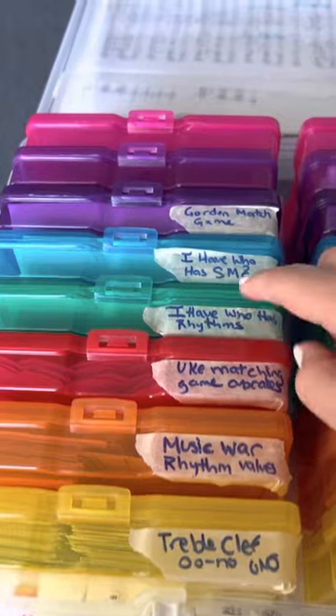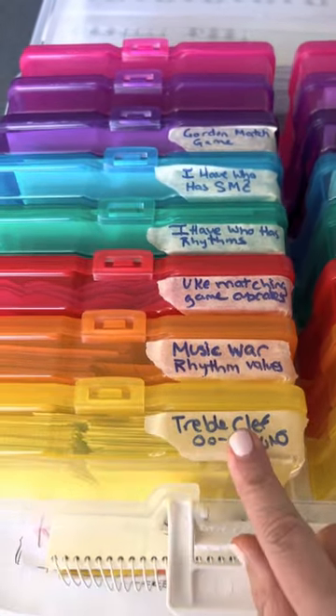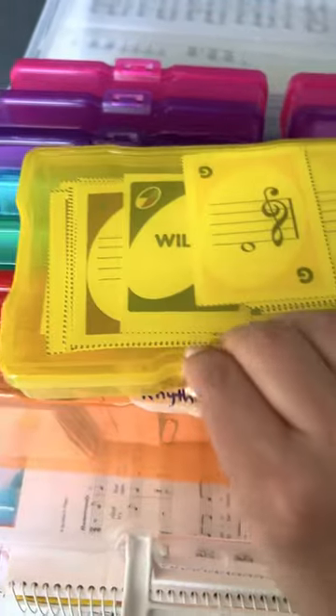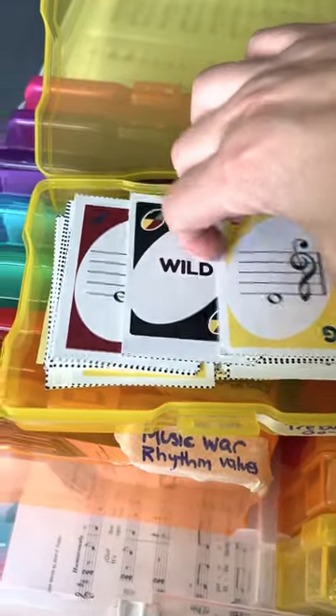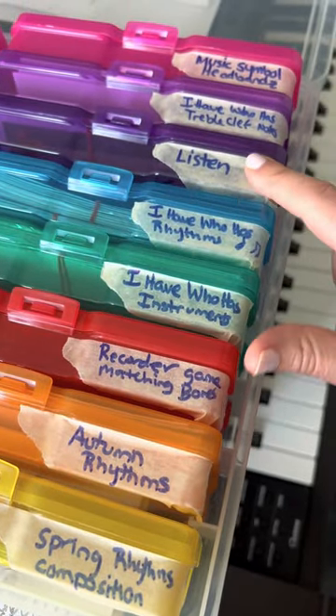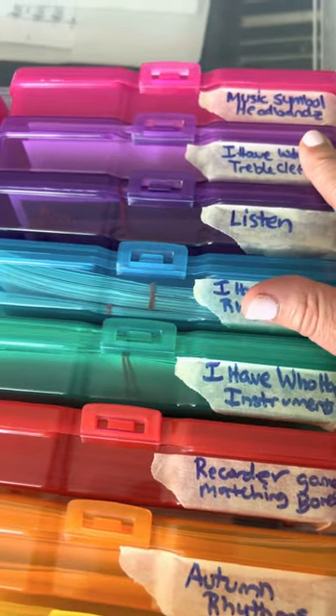I really want a label maker — like the new thermal ones where you don't even need ink — but I have them labeled and then all my things on the inside ready to go. Different compositions and autumn runs and recorder. This is a book I have an activity with. Treble clef, music symbol, headbands — all good stuff like that.